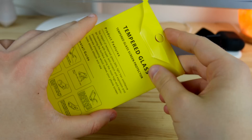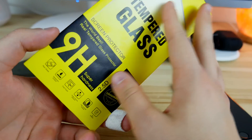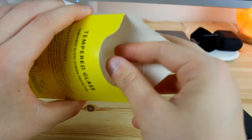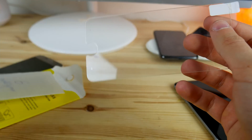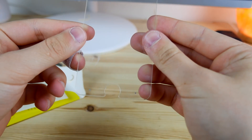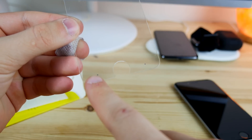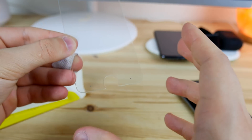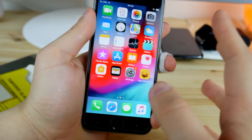Let's move on to the unboxing. I haven't seen anything about this special screen protector on the actual box, so don't freak out if you get something like this without any labeling on it. As you can see, we've got little circles here for the buttons that we're going to have on the iPhone. Now let's move on to the application process.